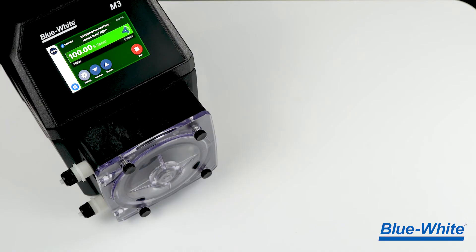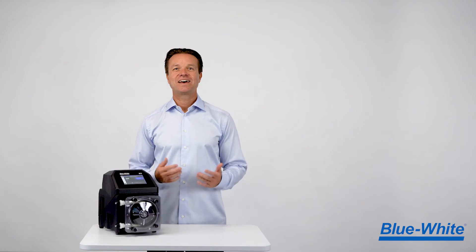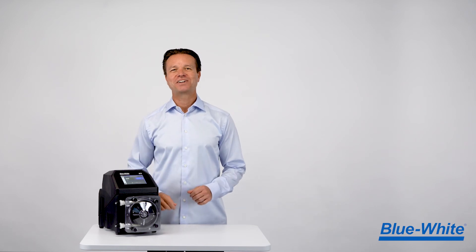The M3 metering pump ships with 316 stainless steel mounting brackets, extended mounting brackets, a pre-installed pump tube, a spare pump tube, and a helpful tube installation tool. The M3 has been designed with the operator in mind.